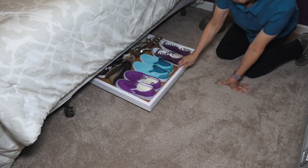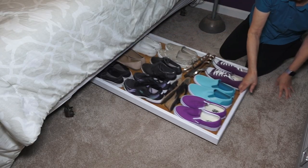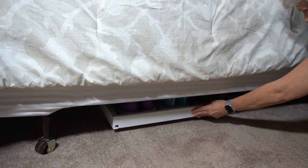And here is the under-bed storage solution at my house. You can see it rolls out really nicely and doesn't take up any extra space.